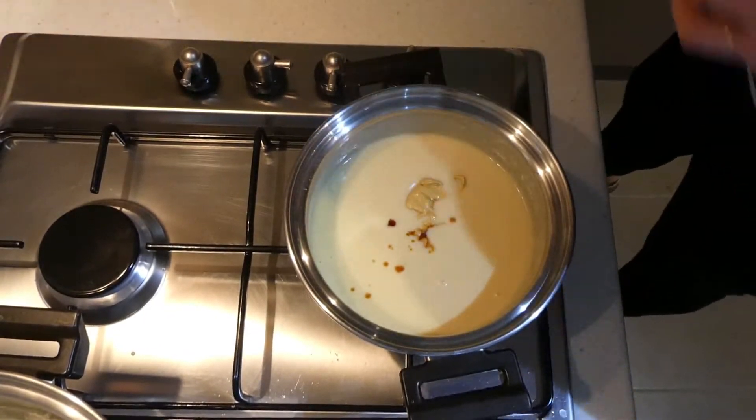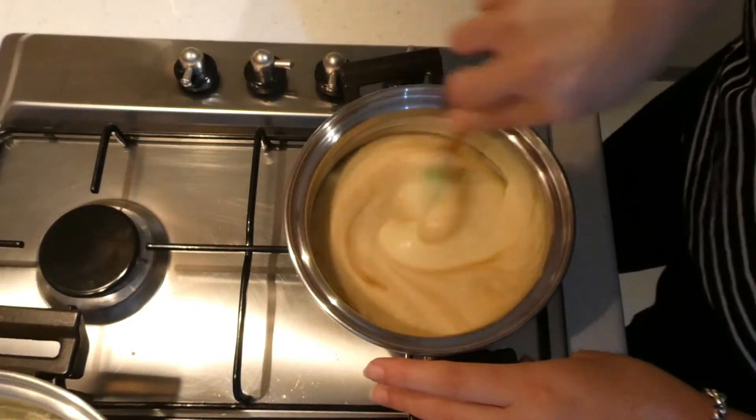And there we go — we have IKEA meatballs! Thank you so much for watching. If you liked this video, please give it a thumbs up. If you try this recipe, leave a comment and tell us how you liked it. The only thing I'd do differently is make the meatballs a little bit smaller next time, but other than that it was absolutely delicious. We are going to enjoy it again and again. I'll see you next time — bye!